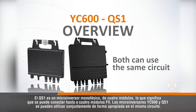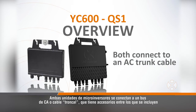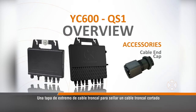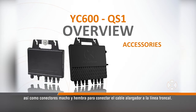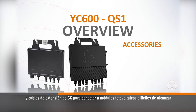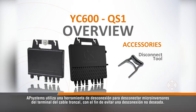YC600 and QS1 microinverters can be conveniently used together on the same circuit. Both microinverter units connect to an AC bus or trunk cable, which has accessories including a terminal cap to cap off a terminal that would normally connect to a microinverter, a cable end cap for sealing a cut trunk cable, and an AC extension cable to go around a chimney, as well as male and female connectors. On the DC side, there are male and female MC4 caps to cap off unused connectors, and DC extension cables to connect to hard-to-reach PV modules. AP Systems uses a disconnect tool to disengage microinverters from the trunk cable terminal to prevent unintentional disconnection.